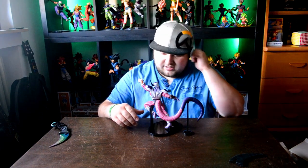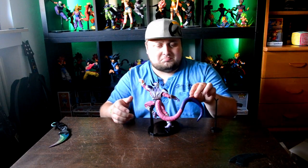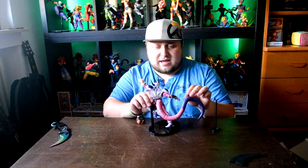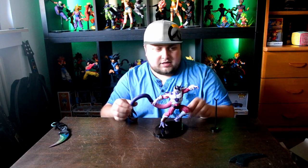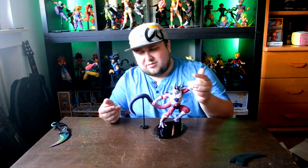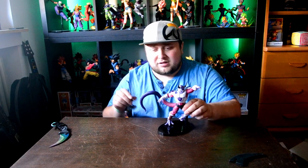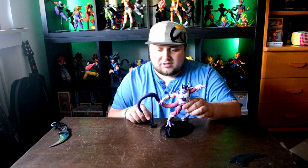So here we are guys. I don't think you understand this — the tail is not that heavy, but even if I put the stand here it doesn't really support it. It's like wobbly. So I guess the stand is pretty much useless. I'll keep it by the figure just in case, but I don't think it's needed.